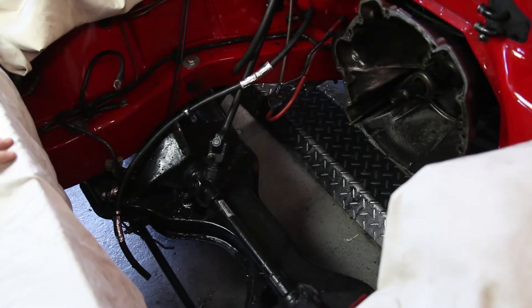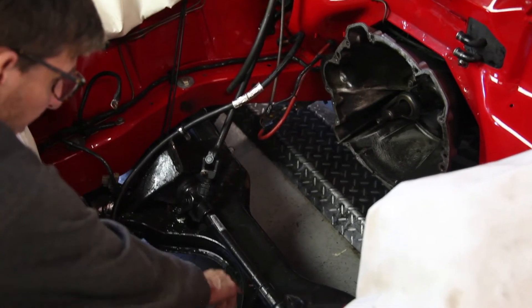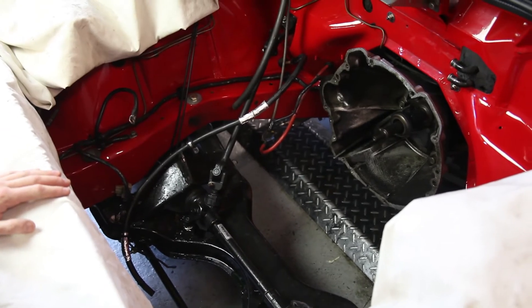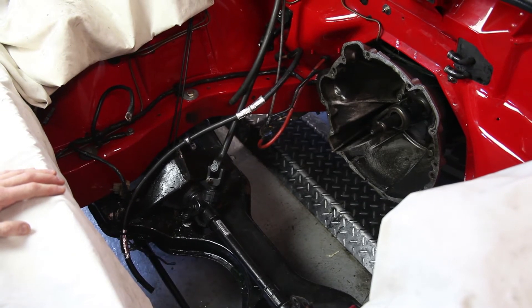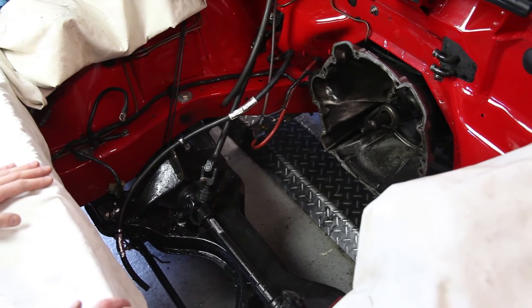Now we'll thoroughly inspect the engine bay and see if there's anything that needs touching up — which we can see on the crossmember and subframe here, there is. Holly can now build an engine up for this. Good day's work. More chocolate — why not?